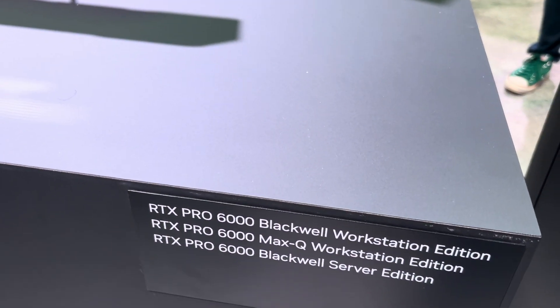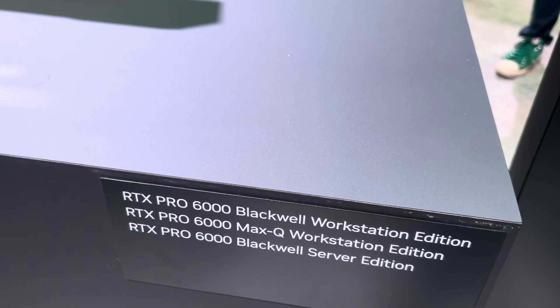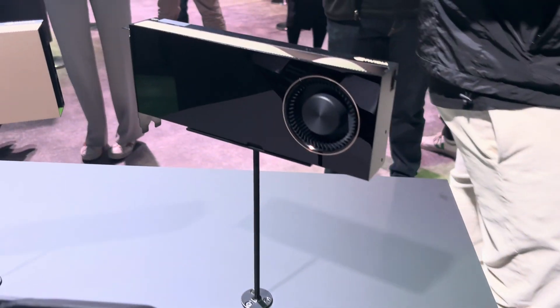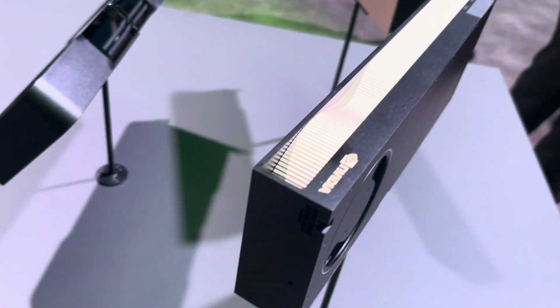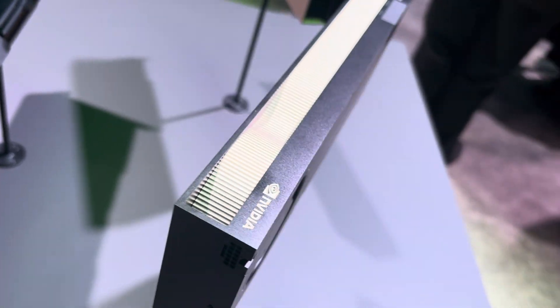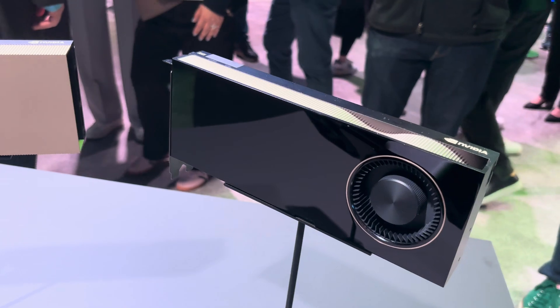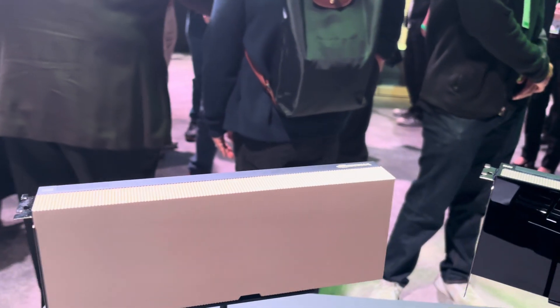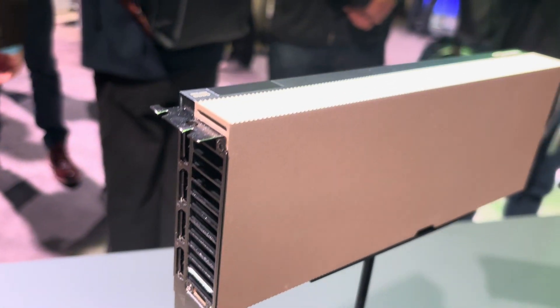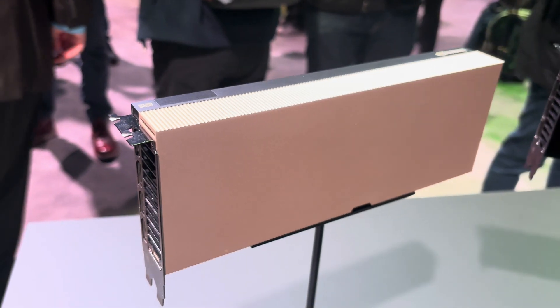Then you have the Blackwell RTX Pro 6000 Max Q Workstation Edition — that's this one. It actually has fans; there are two fans on both sides of the chassis. And then the Blackwell Server Edition, which of course doesn't have fans — it's designed to be used in a server.